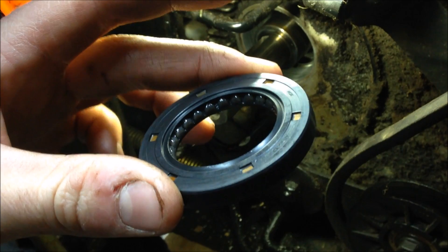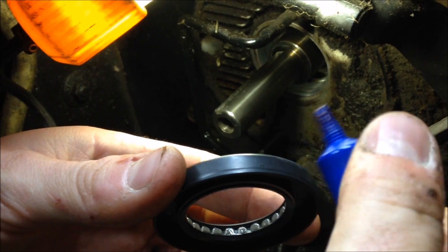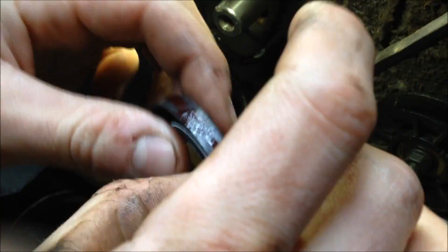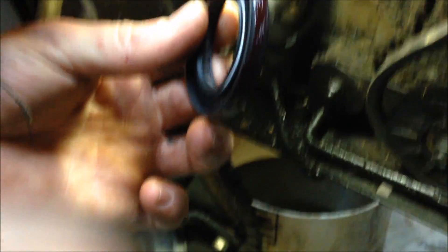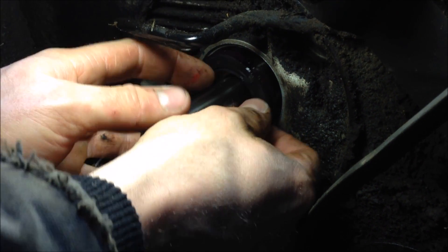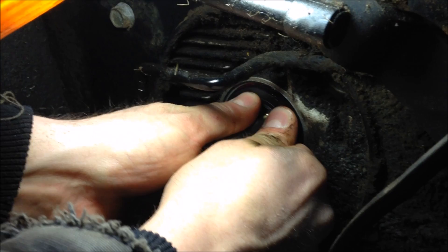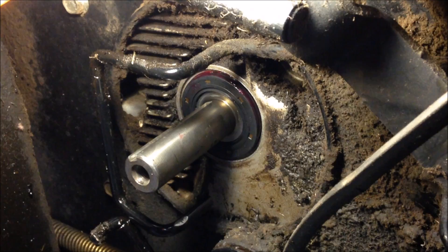Take the seal and you just want to push it in as far as you can with your hands. Keep it straight as much as you can. That's about as far as I can get it by hand, and then we'll go and tap it into place.